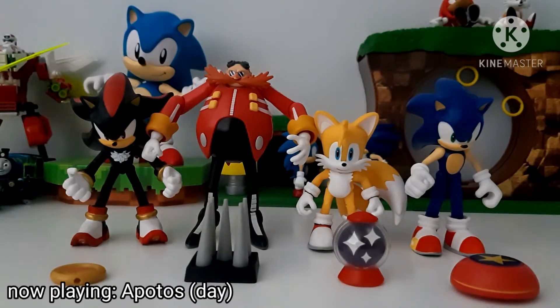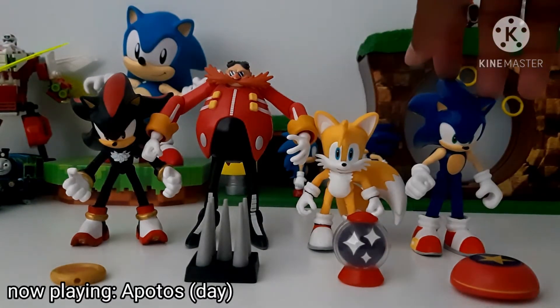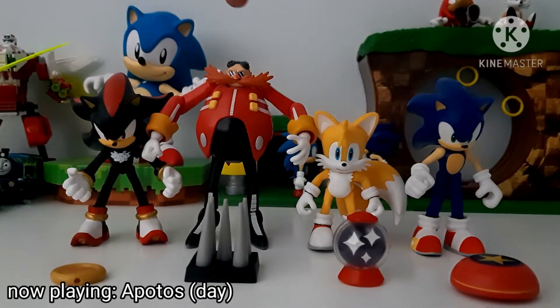Hello everyone, it's me, Evan, back with another video. Today I shall be reviewing the first wave of Jack's Pacific Sonic 4-inch line. Each one comes with an accessory and a figure. It's got Sonic, Tails, Dr. Eggman, Shadow, and these accessories. I'm first going to start by covering the accessories, then I'll cover the figurines one by one.